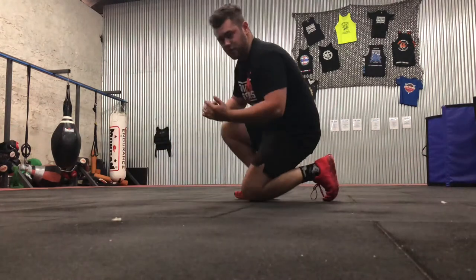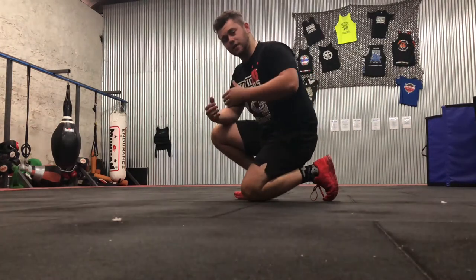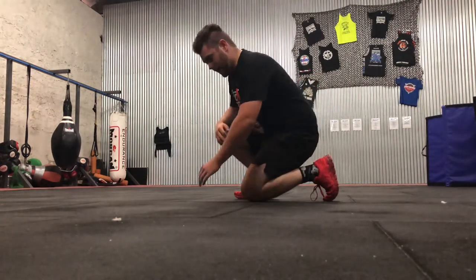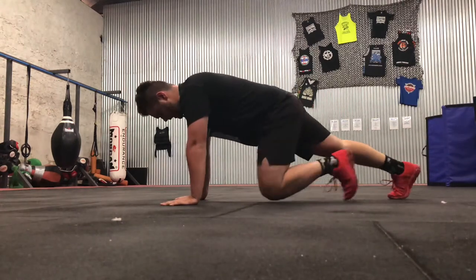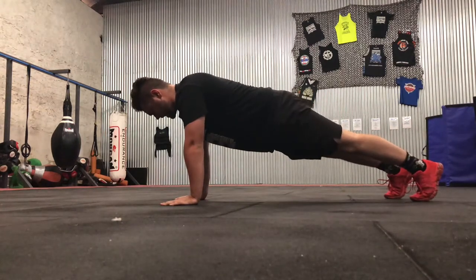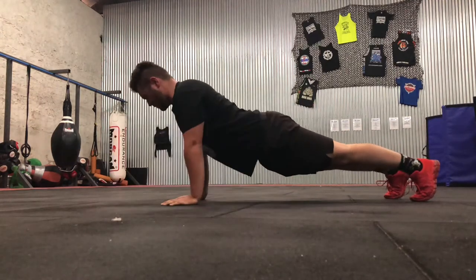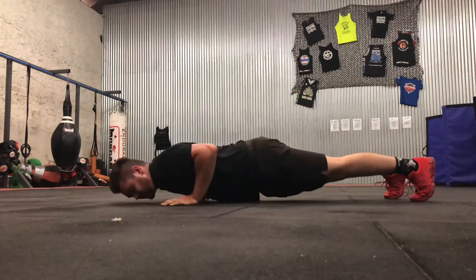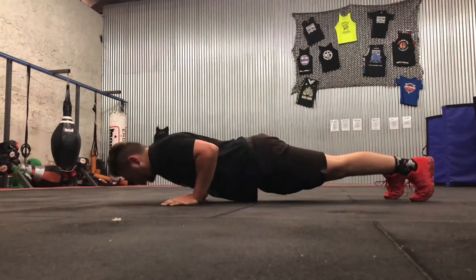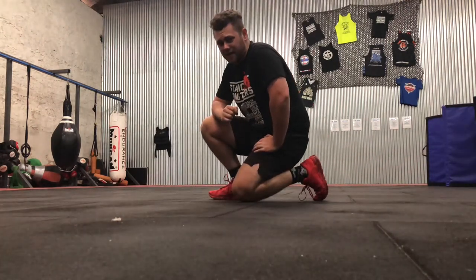When people don't engage their core or tense their legs or glutes, they get really slack and lose tension throughout their body — and what happens is they start to look like a wet towel. The upper body will start to move but the lower half won't, almost like they're doing some yoga pose. This is cheating — this is not a real push-up and it's not great for your back either.